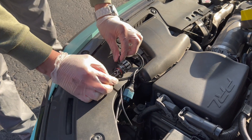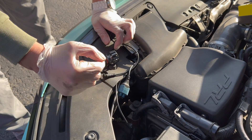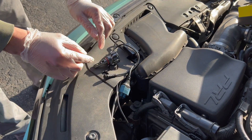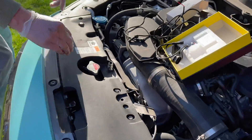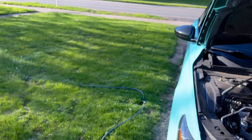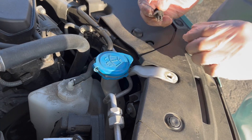Before you install it back in, make sure you test that it works — just let it stay there for now. Let's do the second side right now. Come around real quick.